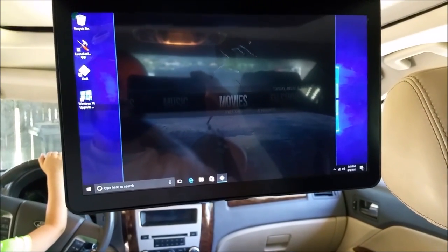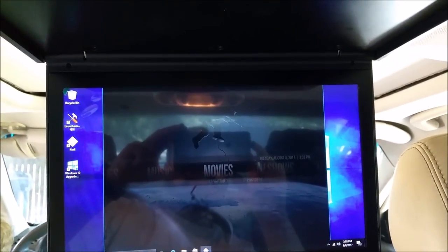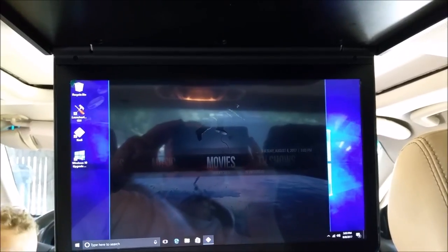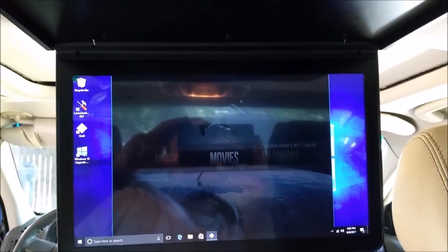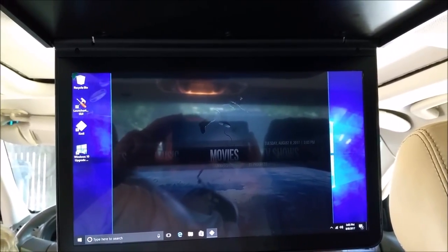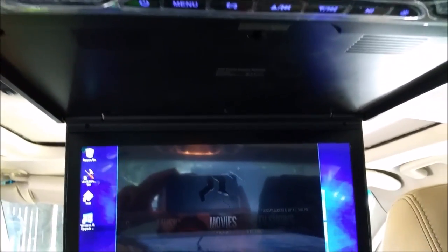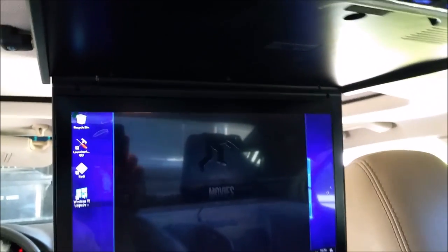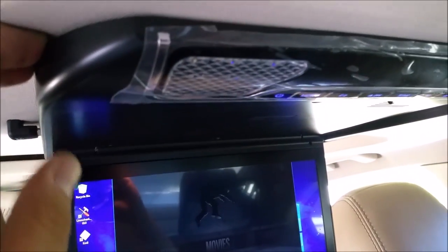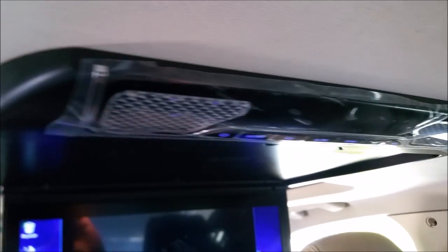The video quality on this is incredible — it's running through HDMI so it's really, really nice quality. Everything runs really good so far. All I have left to do is hard-wire the computer and button everything back up. The install of the monitor is complete. It is an amazing monitor — the quality is awesome, it doesn't weigh very much, and it's nice and snug up against the headliner so it doesn't look bad.